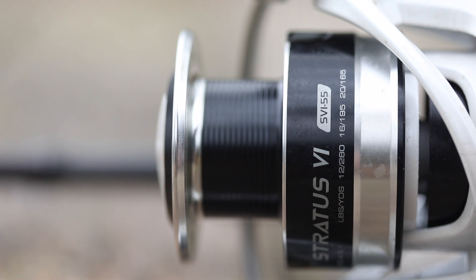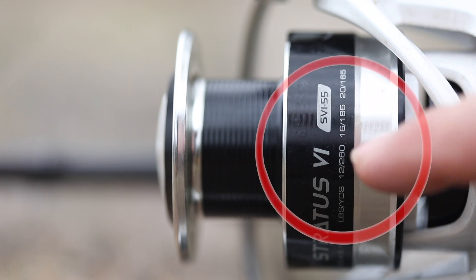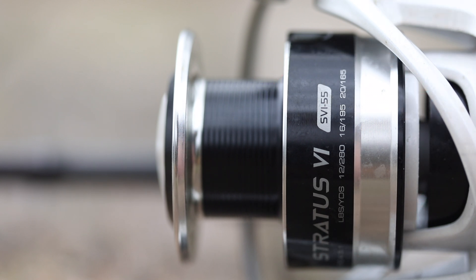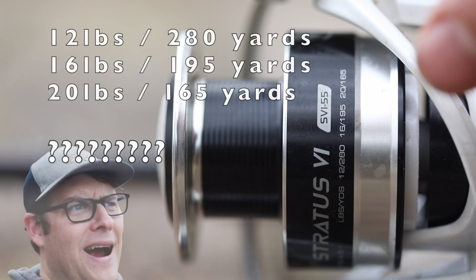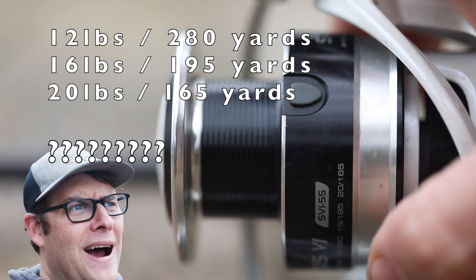The next step is to make sure that you match up the proper fishing line with the reel. The way you figure this out is by looking at the side of your reel — it's going to give you different types of line it'll take as far as test. Today I'm loading 12-pound test onto my reel. It shows me here that I can load 12-pound test and up to 280 yards. So whenever you're wondering, check the side of the reel to see what kind of line it takes before you load it.